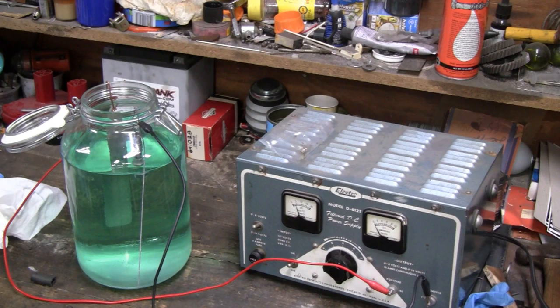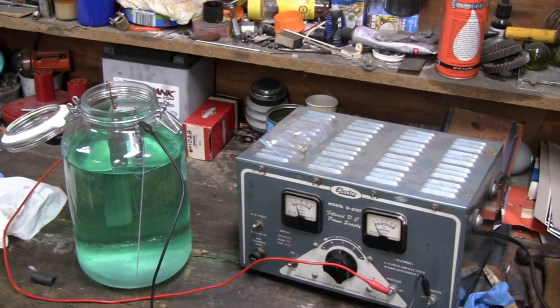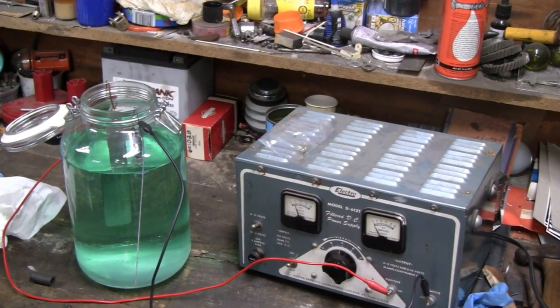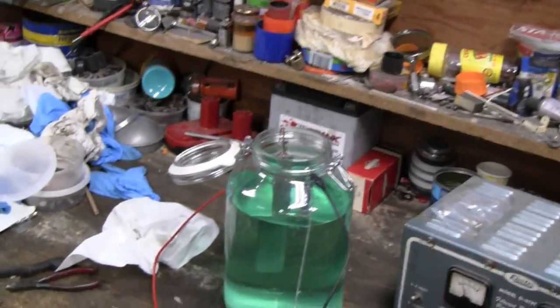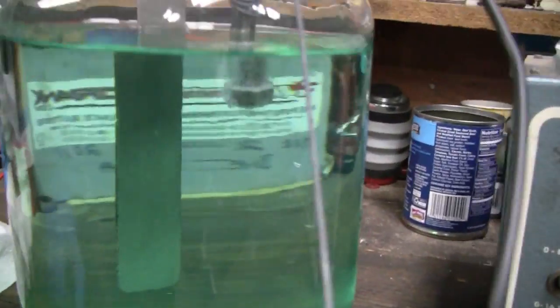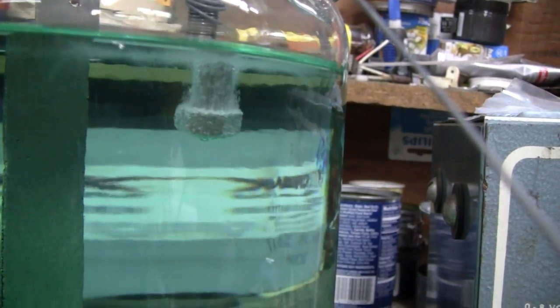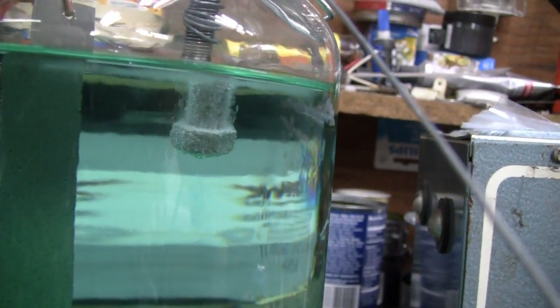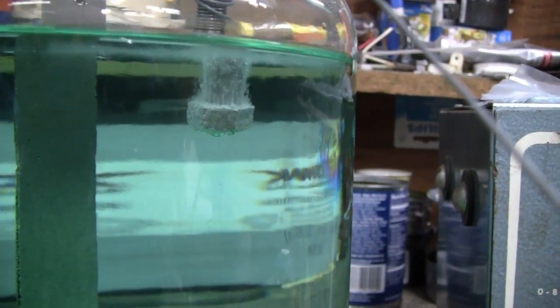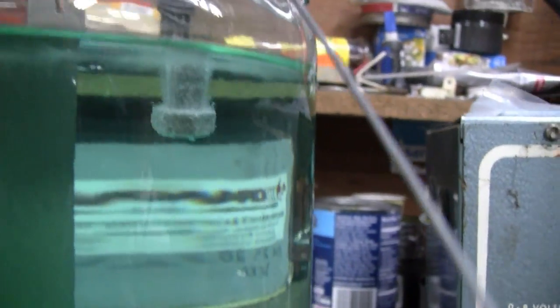There we go, turn it on. It's already starting to work, it's already starting to percolate. Let me take you off the tripod and get a better look. Yeah, you can see the bolt. I actually have that dipped in too far — I just wanted to do the very tip of the head, but that's okay. Now, you should only have to leave it in there maybe a minute or two, but I'm going to leave it for 10 minutes.